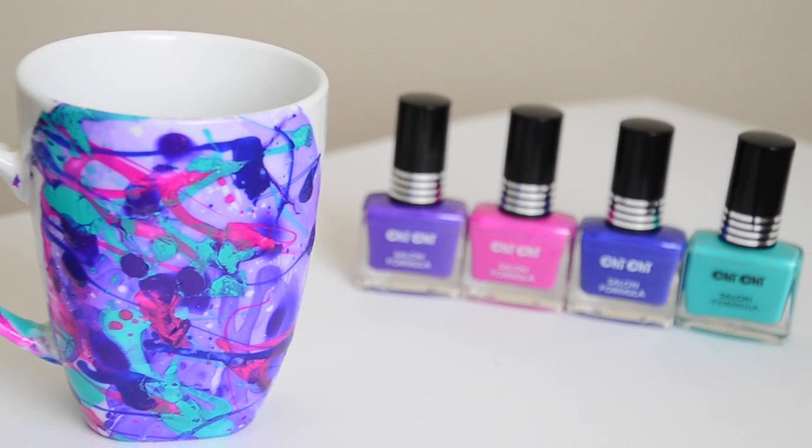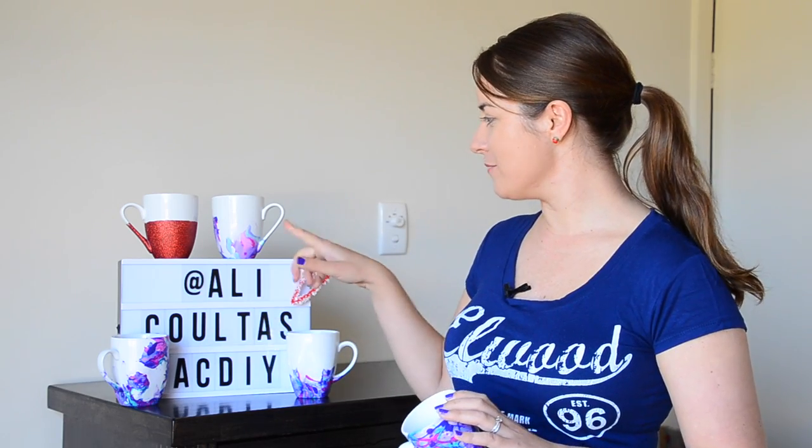And there you have it — ready to give to my mum! Didn't that turn out great? Each time you do it you get a totally different pattern, so it's quite exciting to see what you get at the end. Let me know in the comments below what you're getting your mum for Mother's Day.